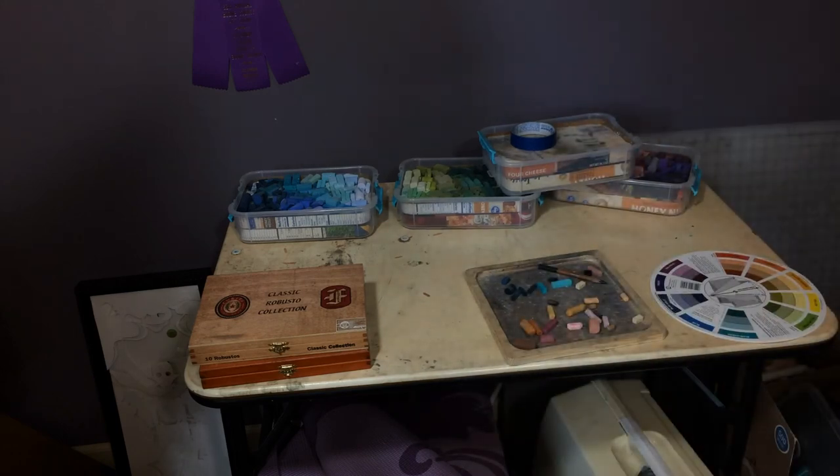There you have it — my current pastel storage system. Thank you so much for your question, Kat. Let me know if you have any more questions or if this didn't quite answer your question, and I'll do my best to give you more information. Thanks again, talk to you guys later.